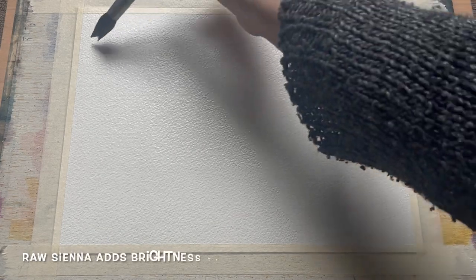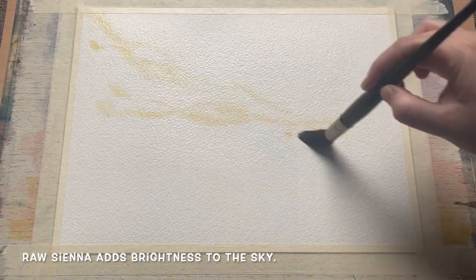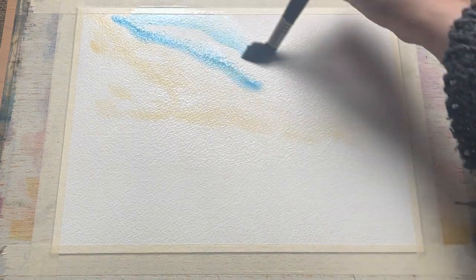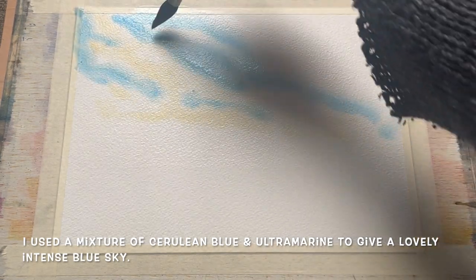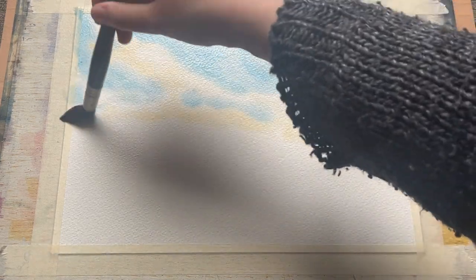I'm using this nice big two inch flat wash brush to bring the water down to cover roughly two thirds of the paper, before switching over to my mop brush to begin adding a little bit of raw sienna into the sky. This is going to add a little bit of lightness, a little bit of brightness. Now I'm going to fill in the rest of the sky with some lovely blues — cerulean blue and ultramarine blue. The cerulean is going in now; it's a lovely pale blue and the ultramarine is just going to help give it a little bit more intensity.